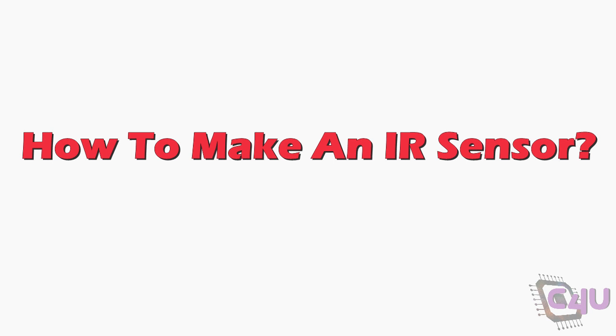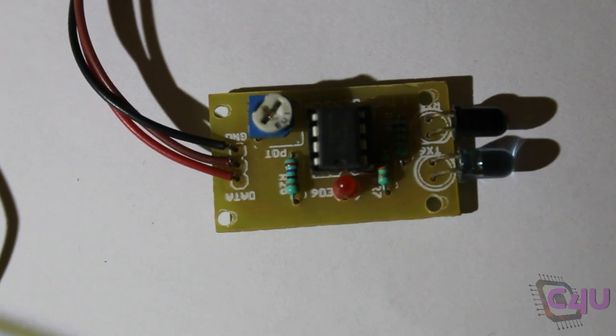Hello friends. Welcome to Circuit4U. In this video we will see how to make an IR sensor.